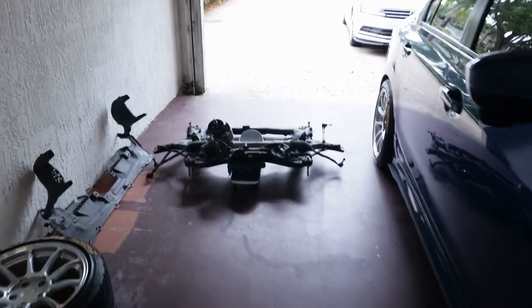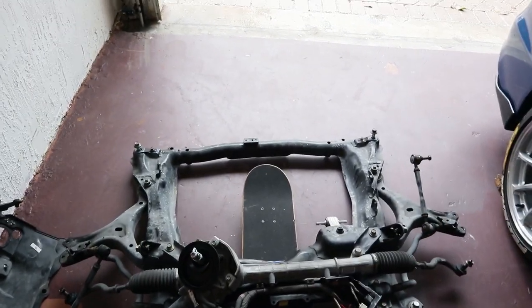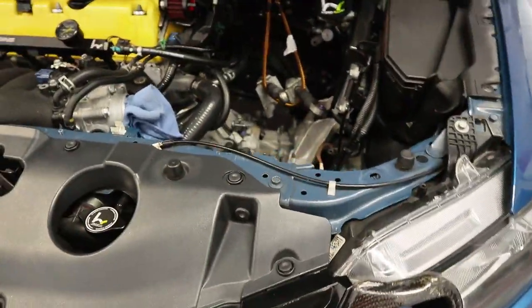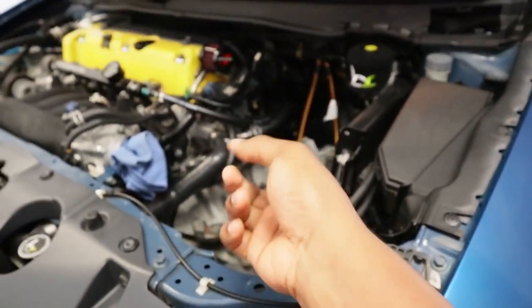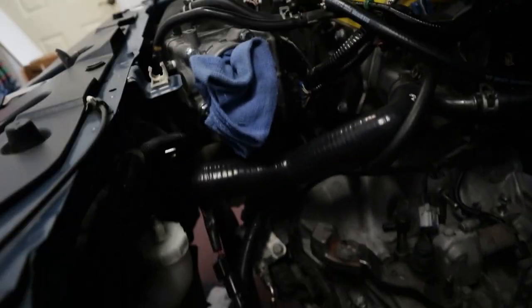We're back for day number two of removing the trans. Yesterday we took off the subframe. There's no point cleaning it since it'll just get dirty again. Today we're dropping the trans, which should be fairly easy. I need to disconnect the half shaft and I still have two bolts on the slave. Everything else on the transmission is pretty much off except for the transmission mount, which I'm doing right now.